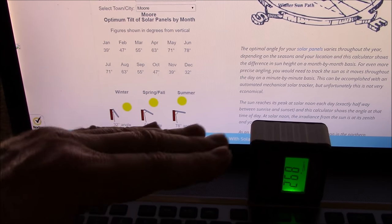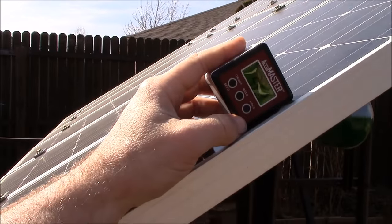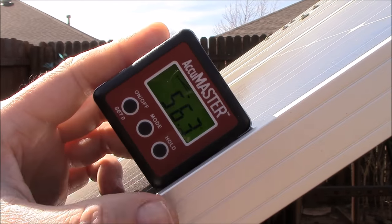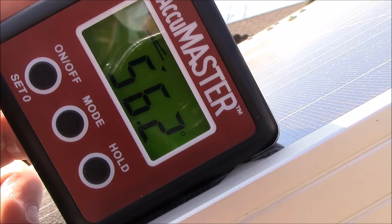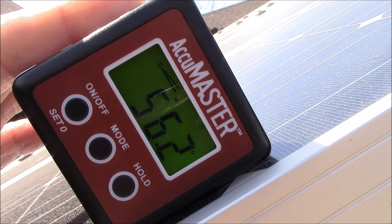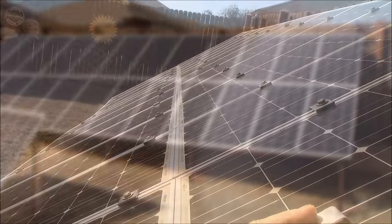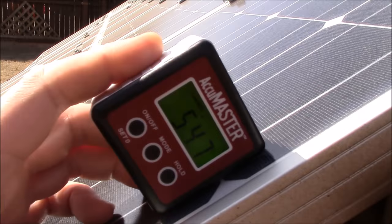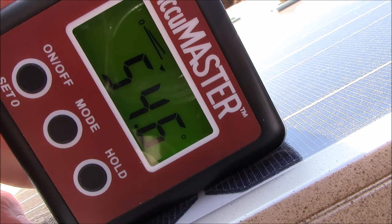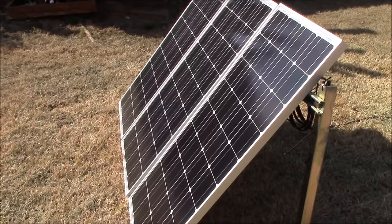Summer is basically straight up at about 78 degrees. So let's take this AccuMaster outside and I'll show you what my panels are set at. With these units you want to set them on the side like this — 56.2, basically a spring/summer angle. Let's check out the main array here — 54.6.